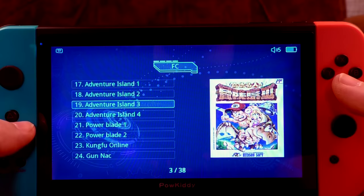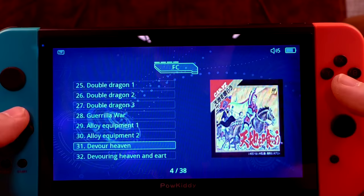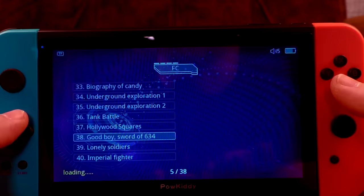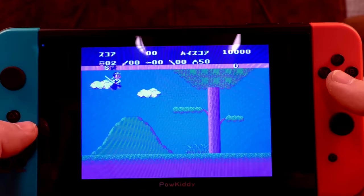We also have 'Super Mario Housebreaker' — which appears to be Wrecking Crew. Adventure Island, Kung Fu Online, various versions of Double Dragon, Hollywood Squares, and 'Lonely Soldiers' — which is the translation for Isolated Warrior. That is just perfect. A couple of G.I. Joe games, and 'Sword of 634' — some sort of completely unplayable Japanese RPG I'd presume.